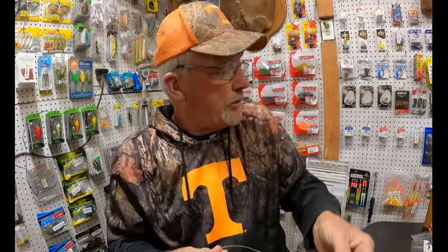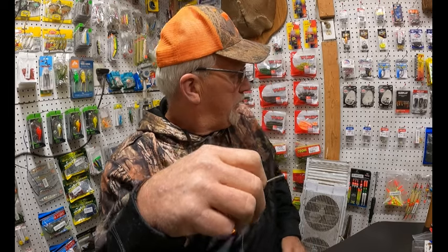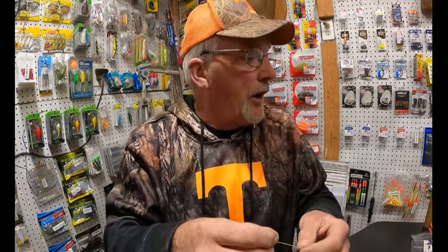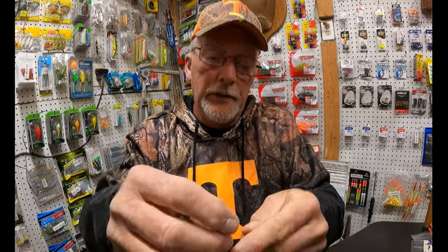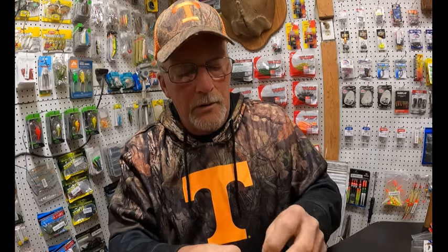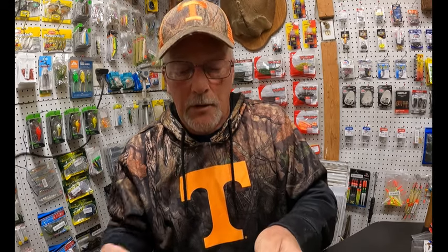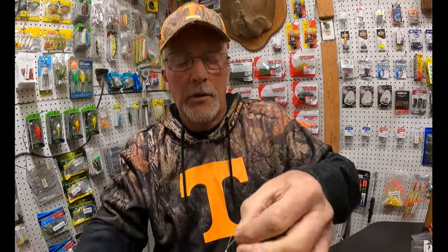You take your swivel, and it depends on the size of the carp you're fishing for. Take a swivel, take this in here, and you can tie a Palomar knot or whatever, or you can do another loop knot that you know is going to hold. If you do a loop knot, you want to trim it all off like that.